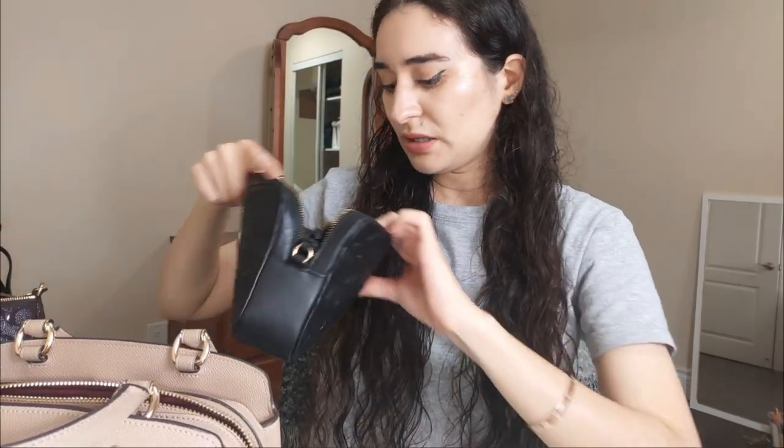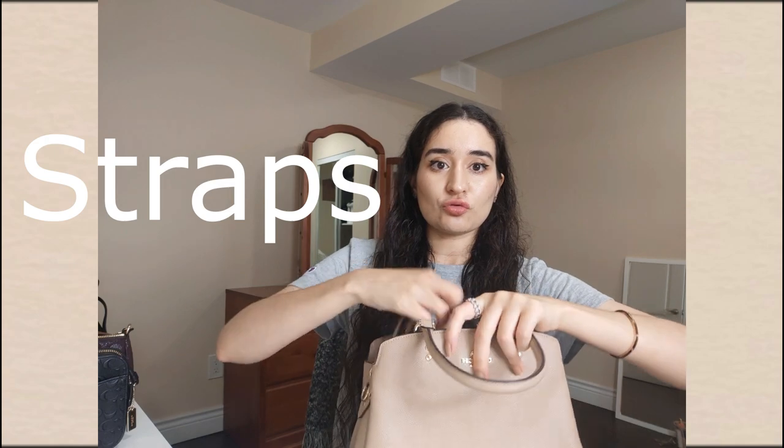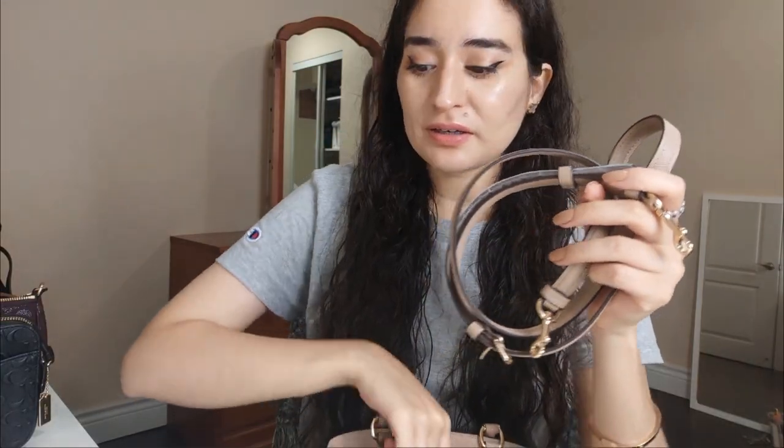What's really nice about the Lily series is that it has an authentication card. The camera bags don't have it, which is really annoying. My baguette has the authentication card too. I don't know why they don't include it with the camera bags — maybe they don't consider it an important bag — but I think that's so lame because I'm still paying for a luxury bag. Please respect the customer and include an authentication card.